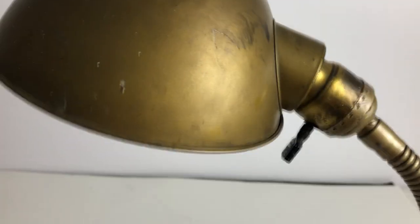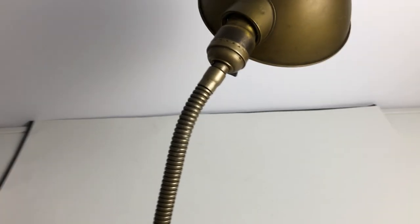So this is the lamp. It is in my Etsy store. Thanks for watching. Please subscribe if you like my channel. See you soon.